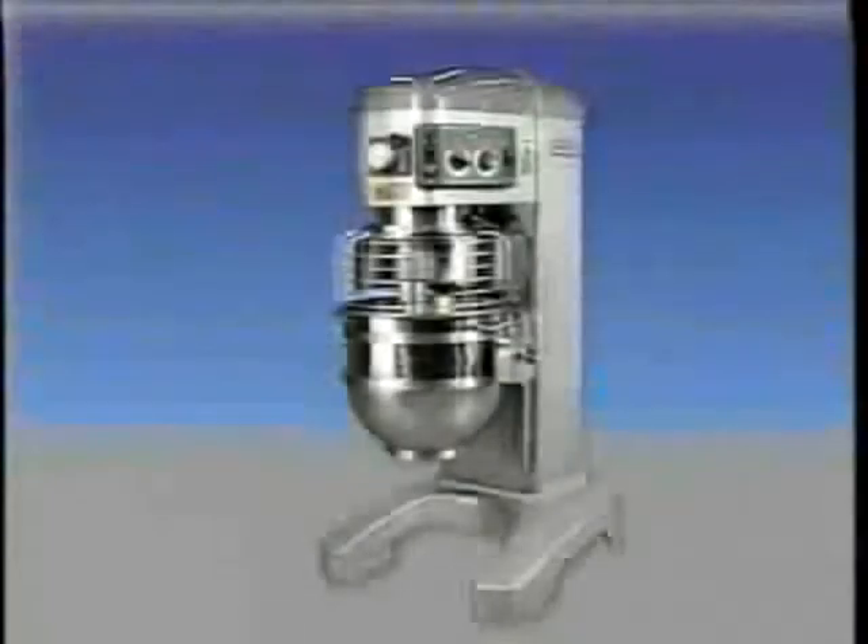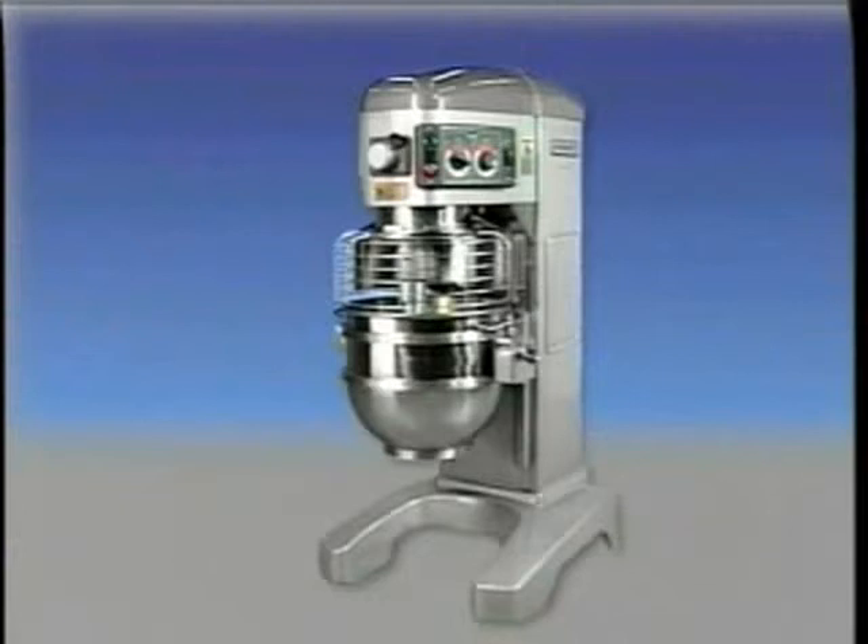The following operator training video on the Hobart 60-Quart Legacy Mixer is a supplement to the instruction manual that came with your mixer. If you have any questions concerning operation, please consult your manual. The Hobart 60-Quart Legacy Mixer is a heavy-duty mixer constructed and designed to give long, satisfactory service, providing it's properly used and maintained.